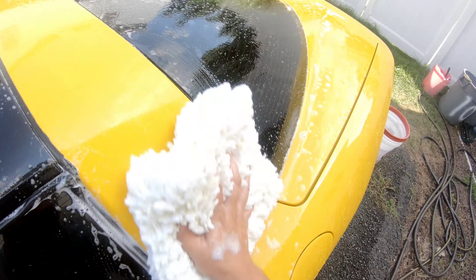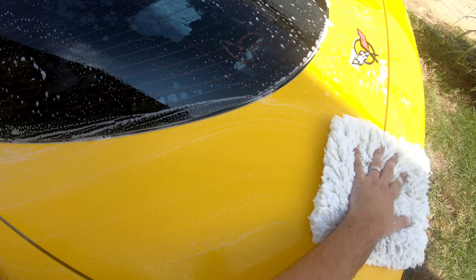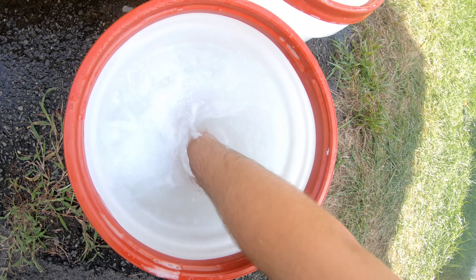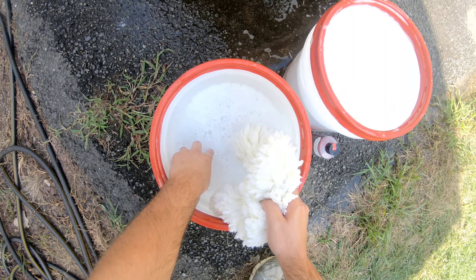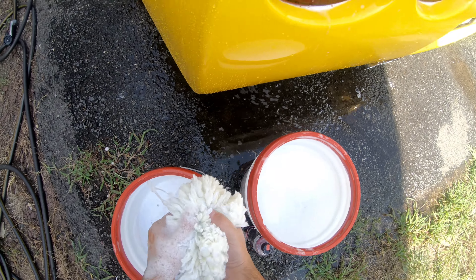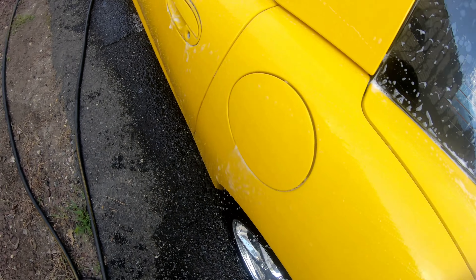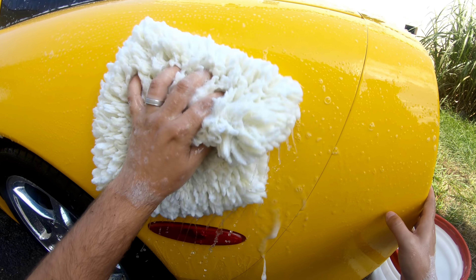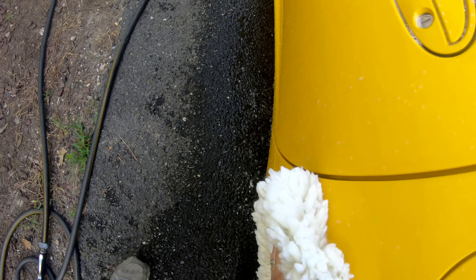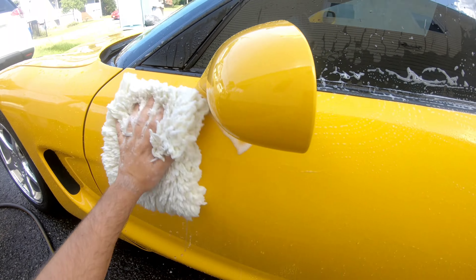Alright, so now with the car pre-rinsed, let's go into washing it. Start at the top, work your way down. I'm trying to work as quick as possible because the car is partially in the sun — I started off with the shady side so that when the car's sitting with soap on it, it won't dry as fast. I'll come back into the rinse bucket and rinse that off. I forgot to mention: I have grit guards at the bottom of each bucket — one on the rinse side and one on the wash bucket side as well. Then I just squeeze it out, come back in here, get a little bit of soap, and get right back at it. Start at the top of the panel, work your way down.